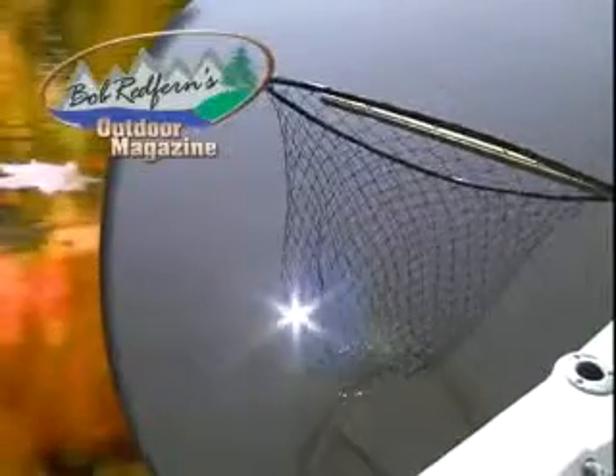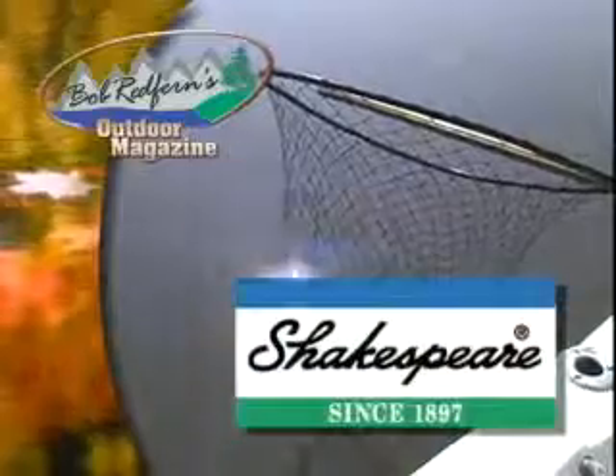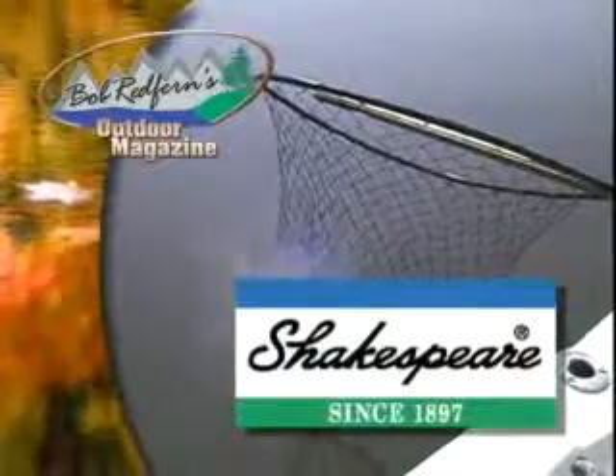Bob Redfern's Outdoor Magazine is brought to you by Shakespeare, the official tackle company of Bob Redfern's Outdoor Magazine.